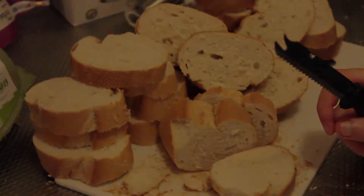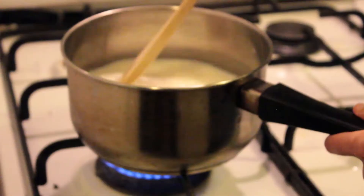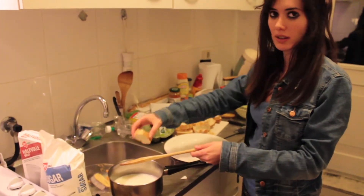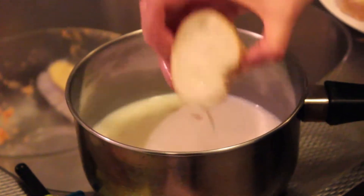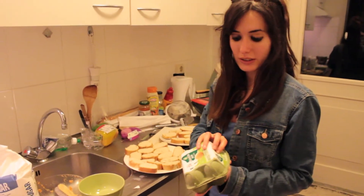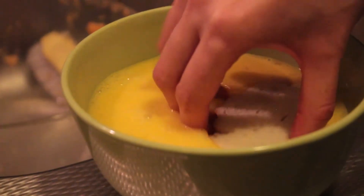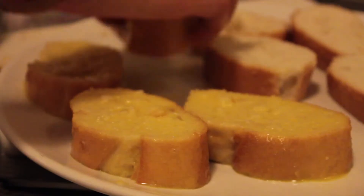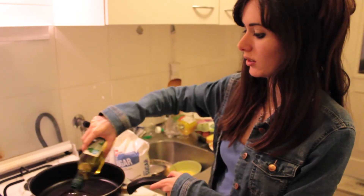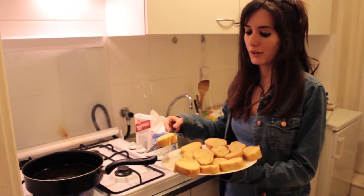So the first step is we cut it. I'm going to put sugar and milk here and mix it a bit. The next step is to put the bread inside, and we let the bread absorb the milk. Now we get four eggs, we mix them, and then we put the torrijas in there. I'm going to put a lot of olive oil on the pan. Now the oil is boiling, so we can put them all inside.